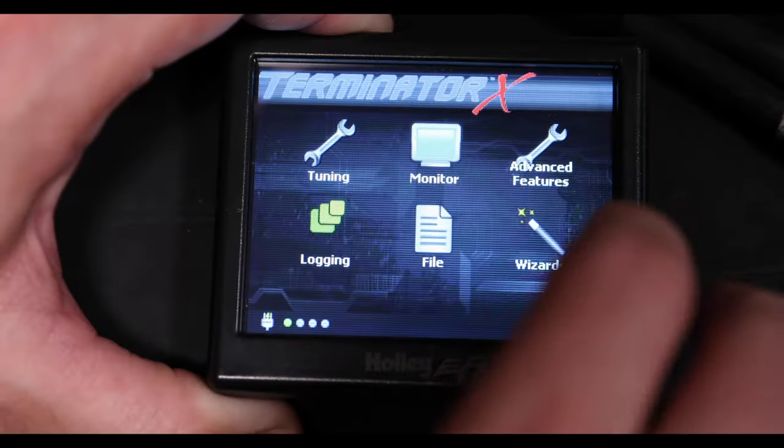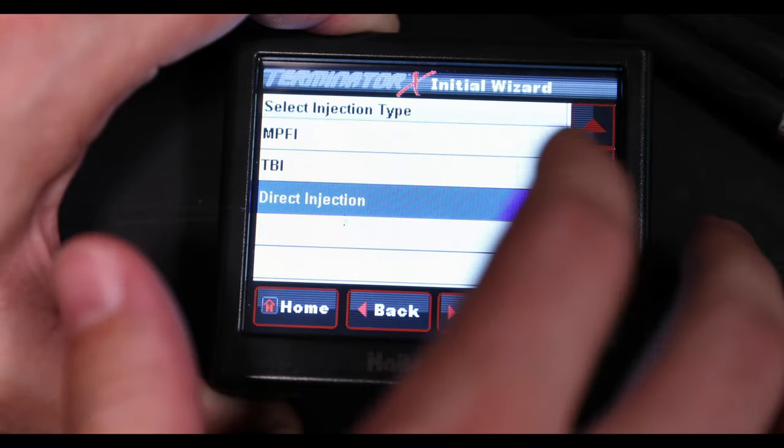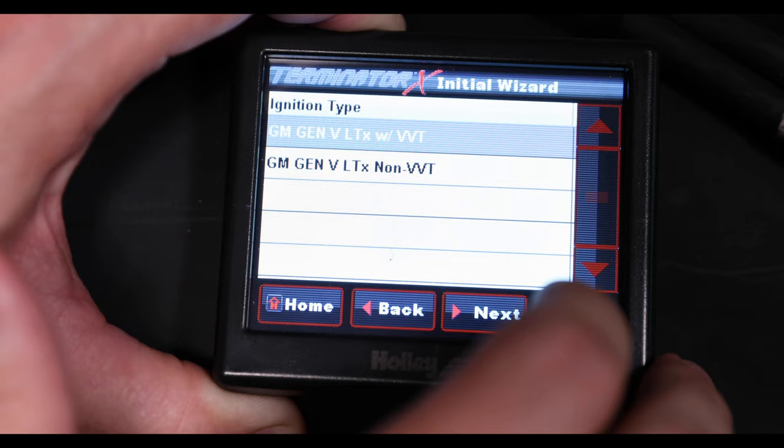It's super simple. We've taken it, done everything we do with the normal Terminator X. No laptop required. We got the handheld. You answer a few simple questions. The only thing new that you may not recognize from original Terminator X is a question asking, what engine do you have?